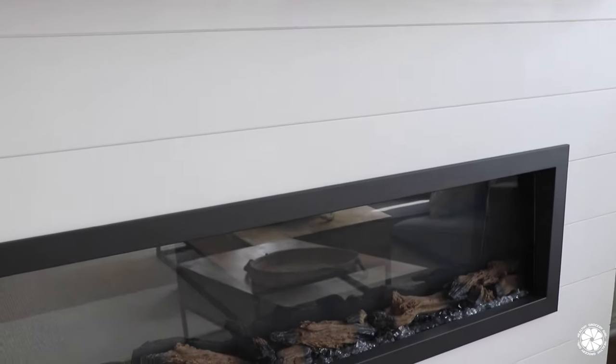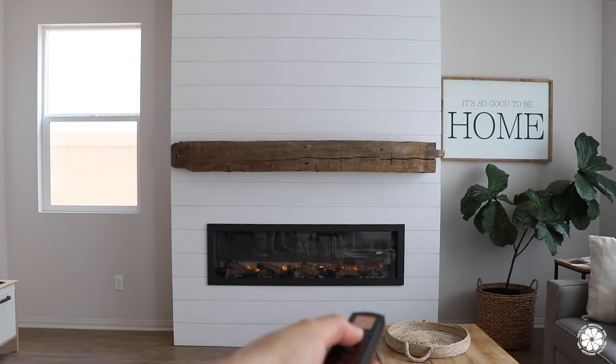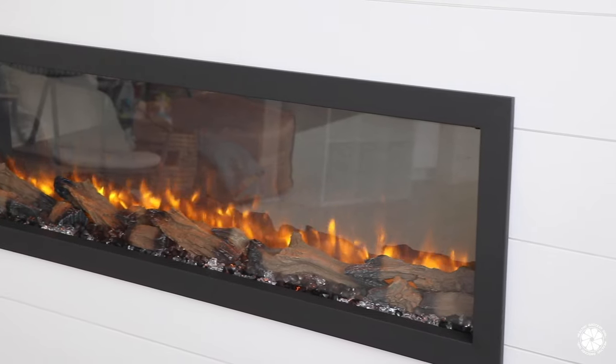We are very happy with our fireplace choice, the Dynasty Harmony BEF, which we got from modernblaze.com. It is easy to install and operate, energy efficient, and has a variety of options for customizing the look.